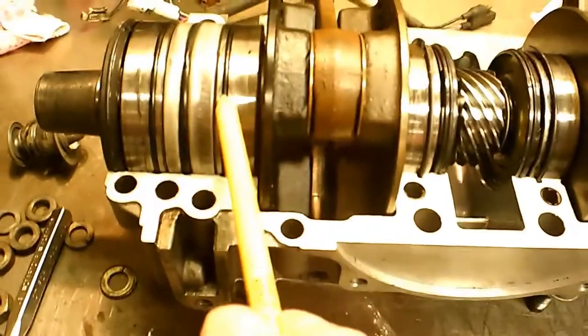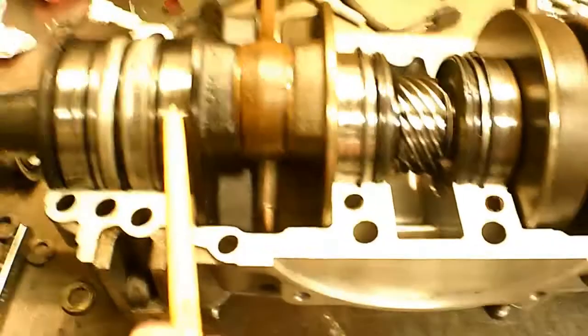This is on this 583 engine — these bearings are quite a bit larger here on the 583 on the PTO end.